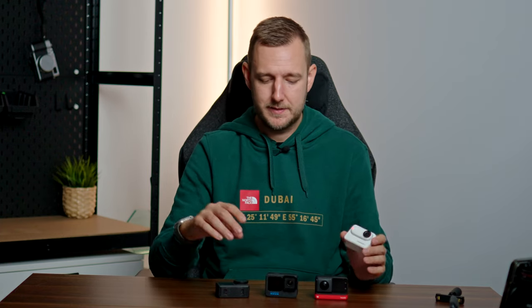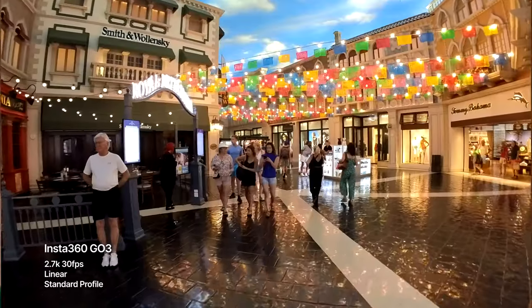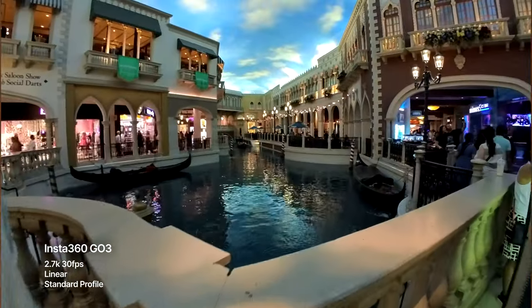Now onto the problem I have with this camera — and that is not just the price point, but the Action Pod. When you put the camera inside the Action Pod it becomes a competitor to the DJI Action 4, GoPro Hero 12, and Insta360's own RS — but it can't compete with any of them in any meaningful way. First, it's not waterproof; out of the Action Pod the camera itself is waterproof, but in the Action Pod it's only water resistant. Second, the sensor is smaller than all of those cameras, meaning less detail, worse low light performance, and generally lower image quality than the GO 3.